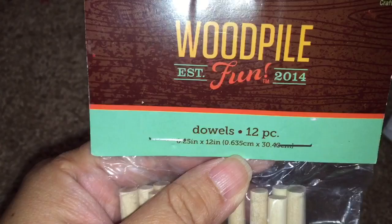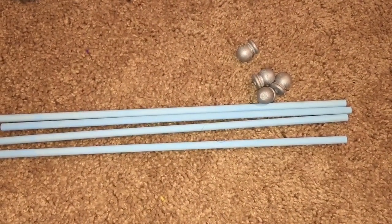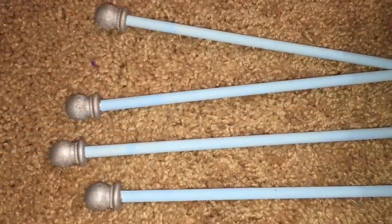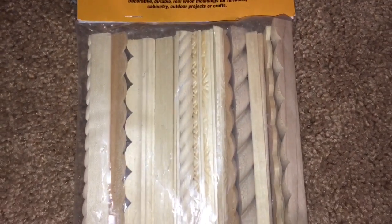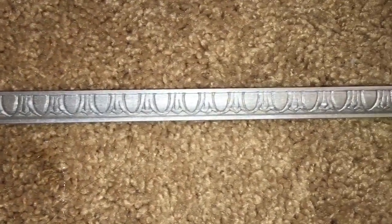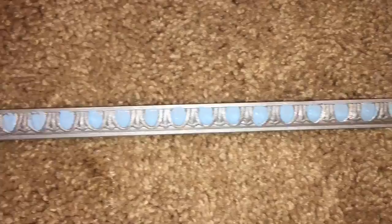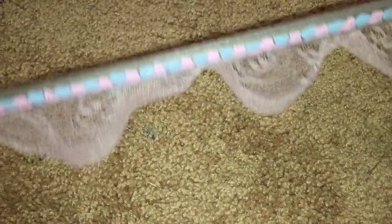I wanted to add some poles to her bed. I grabbed some thicker dowel rods at a quarter inch and painted them baby blue. Also grabbed some finial caps and painted those silver, then hot glued the dowel rods into the finial caps. I also grabbed a bag of artistic moldings which I thought would look really nice going across her bed — I chose a kind that looks like shields. Painted those silver, painted the shield part light blue, then added some pink paint and pink lace trim as well.